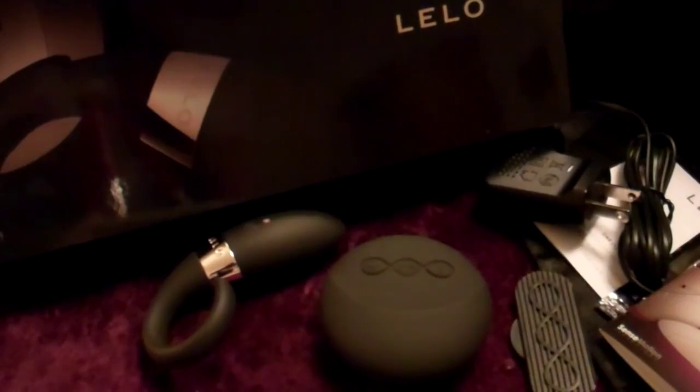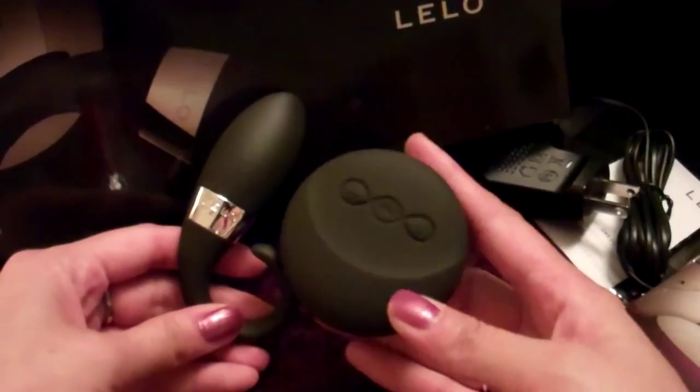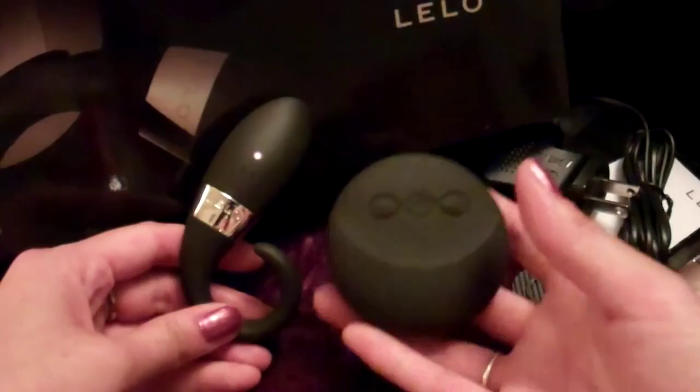Hi guys, PleasurePamela here. I would like to introduce you to one of Lelo's newest pieces in their line. This is Odin. Odin is part of Lelo's Insignia collection, and if you know Insignia, you know the Insignia pieces are all totally waterproof. So both pieces are waterproof.